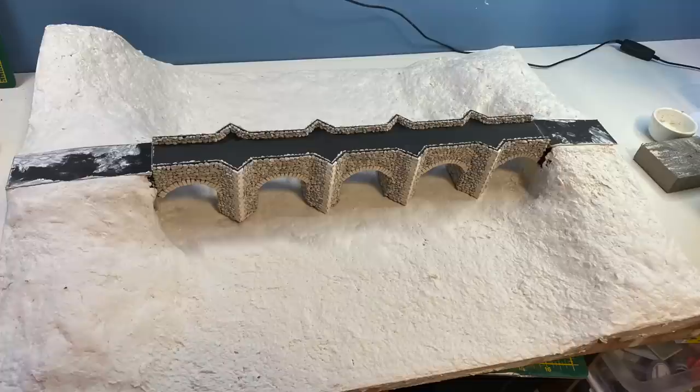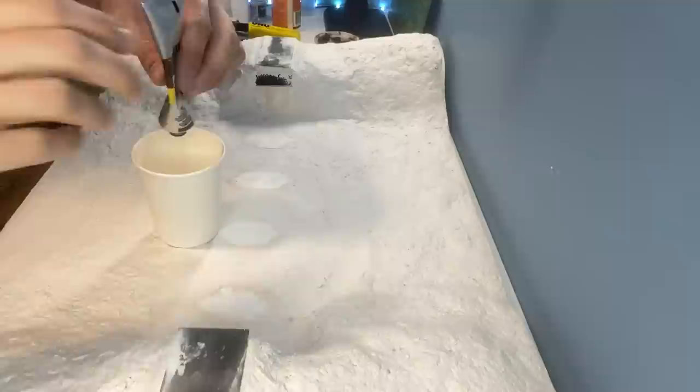To build up the land I'm using sculpt mould, which is added to a bowl and then mixed with water. When the entire model is covered it's left to dry. I'm using a brown acrylic paint which is watered down and used as a base coat.